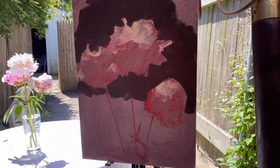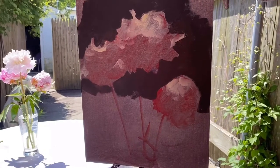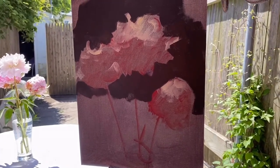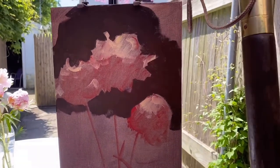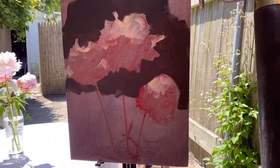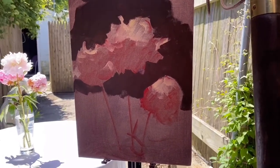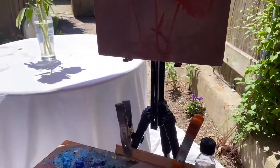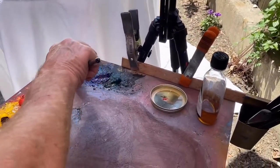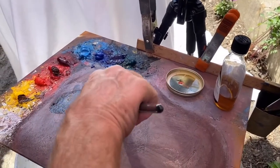Our decision here is one of what is the value of these shadows compared to the dark. There's a pretty good jump between that deep dark and the shadow of the flower. So instead of going to like usually cobalt blue, I'm going to jump all the way over to my cerulean and create this next pile.